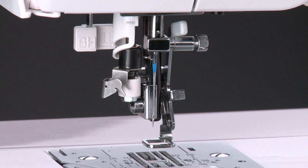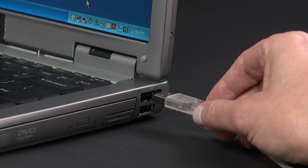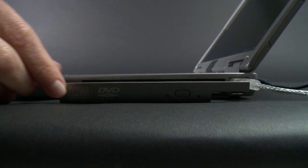With the machine in embroidery mode, connect the USB cable to the machine and to the computer, but don't turn on the machine yet. Place the installation CD into your computer's disk drive.